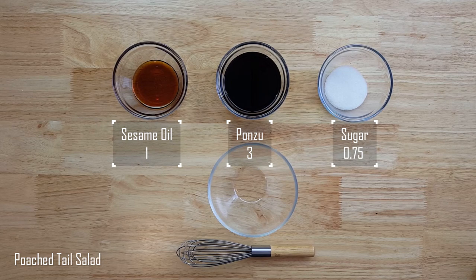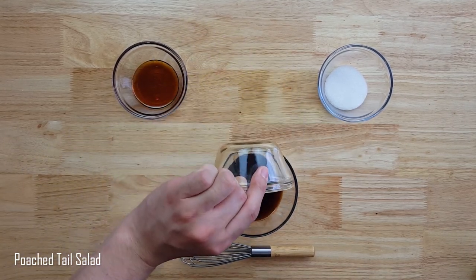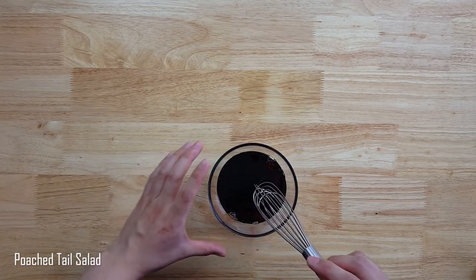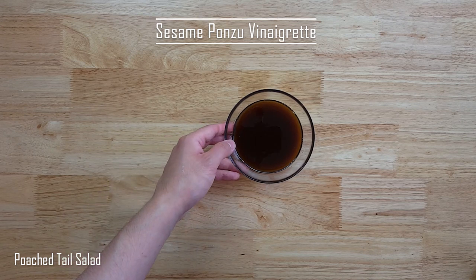Before we start making the hot dishes, let's make the salad. I'll take sesame oil, ponzu, and sugar at a 1 to 3 to 0.75 ratio to create the salad dressing. Mix it all together and you've got yourself the easiest dressing of all time.